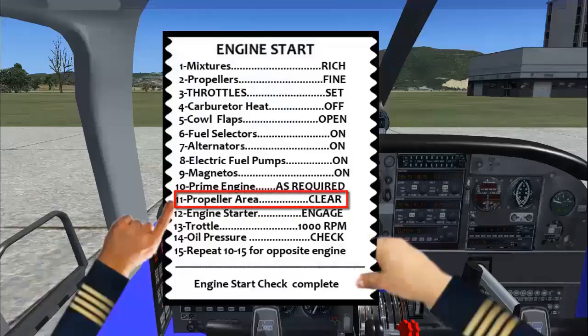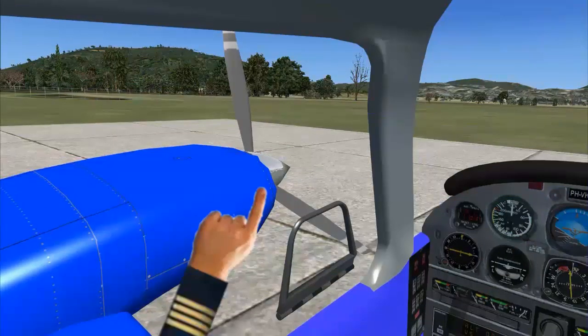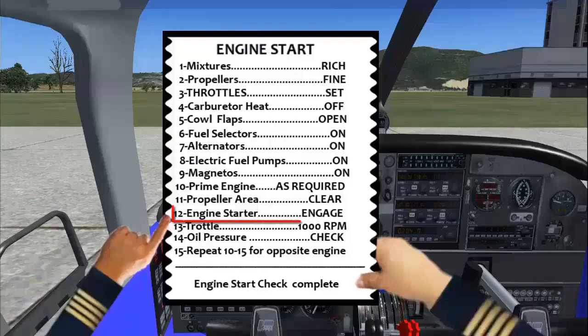Propeller area clear. At this point, the engines are ready to be started. The left engine should be started first. Engine starter: Engage.